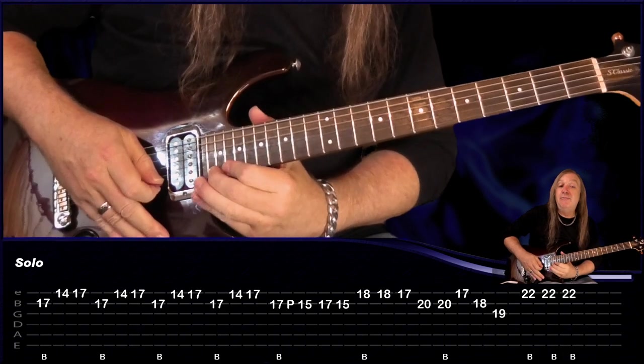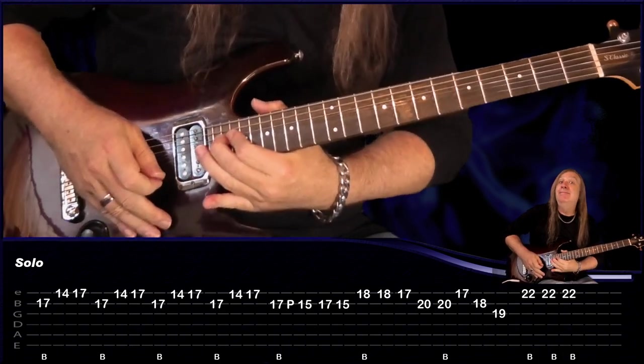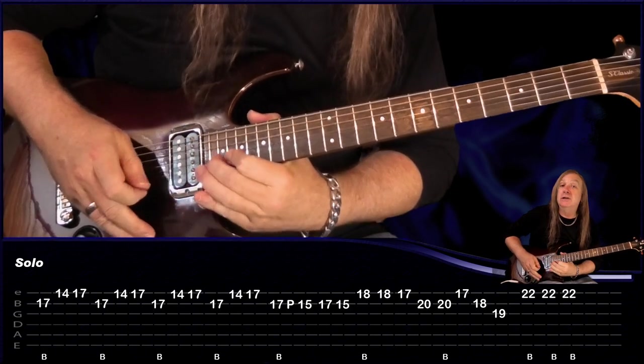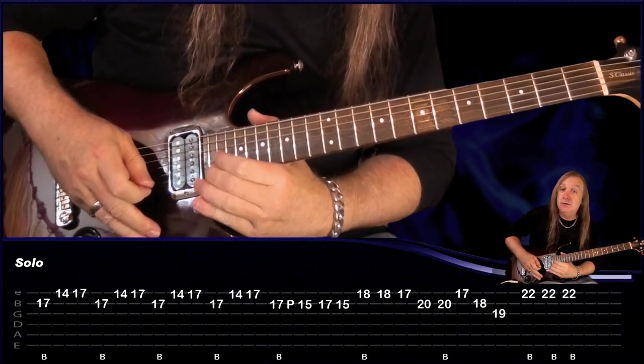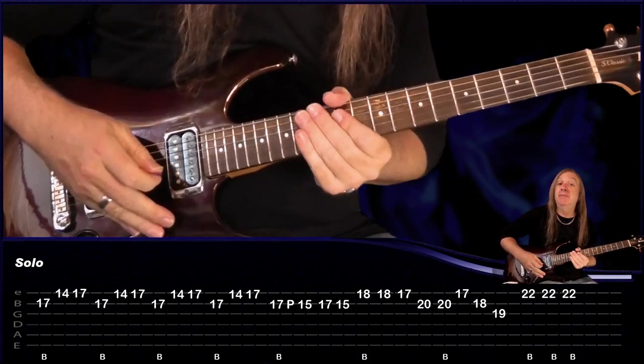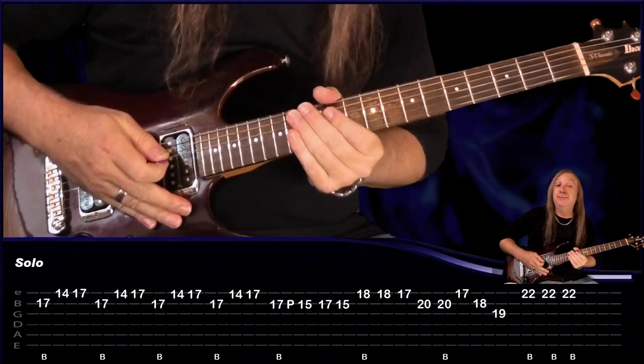Then we're going to do a tone and a half bend on 22, and then just bend up to 20 on the 22, just a tone, and then just 22 there. And that's the solo — so thanks for watching. I hope you enjoyed the Jelly Roll guitar lesson. Don't forget to like and subscribe and hit that notification bell, and I'll see you soon.